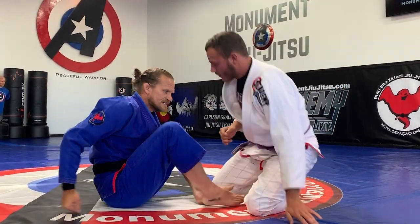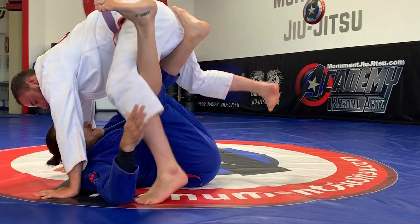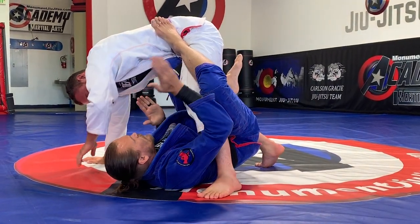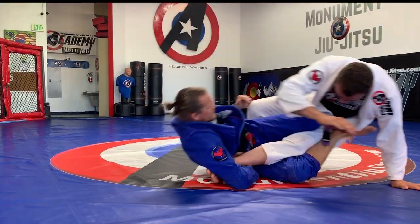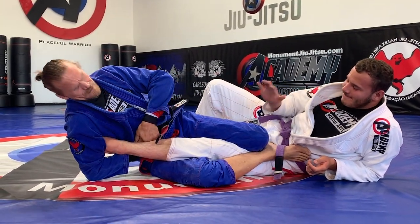Another good entry would be from a butterfly sweep — I can elevate him and use this as an entrance. Come up, hook that foot, foot to the hip. Now what a lot of times, how I get him to fall is I start that way and then I push this knee outside. And now I get all the way to that heel, grab my hand, pinch tight, and then arch.